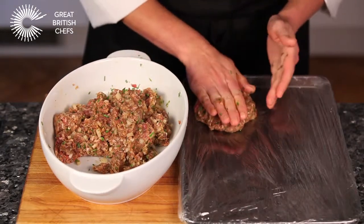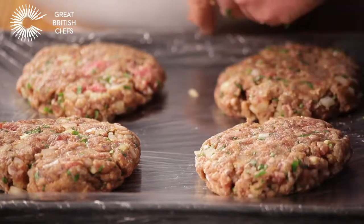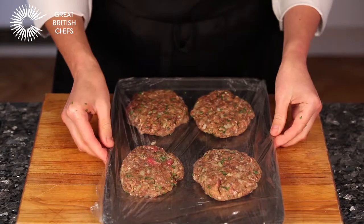Place each patty onto the lined baking tray. Flatten down the patties a little. Cover with another layer of cling film. Leave to set in the fridge for at least one hour before cooking.